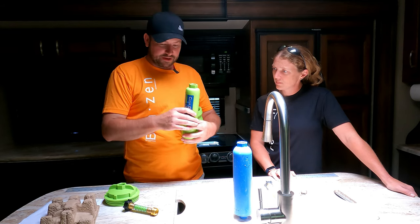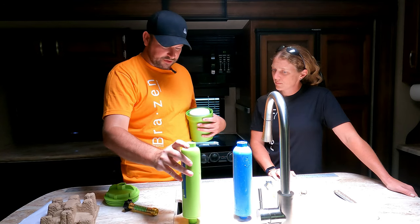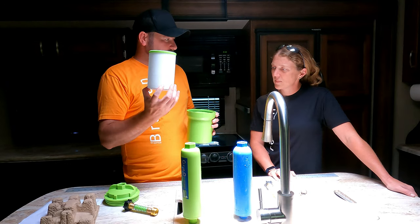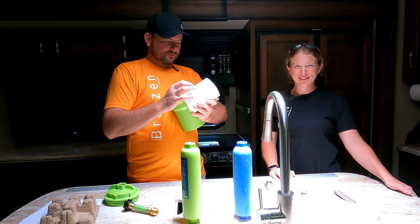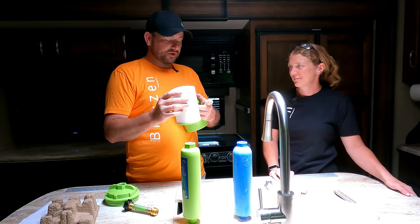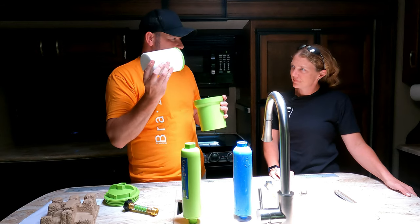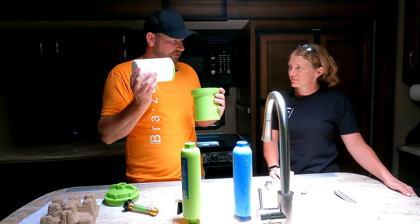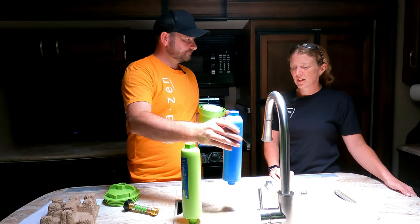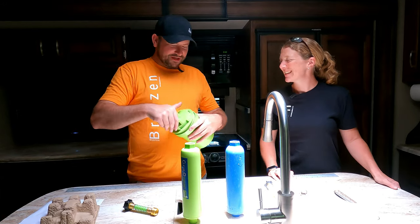The reason I bought this is so I can run my 1-micron Clear 2O filter inline after it. If you have sand in your water it'll clog up the 1-micron filter, so it's best to pre-filter through this washable 20-micron unit first. It's reusable — you can wash it out — whereas the standard blue filter you don't even know when it's dirty; you just have to replace it, which is wasteful.